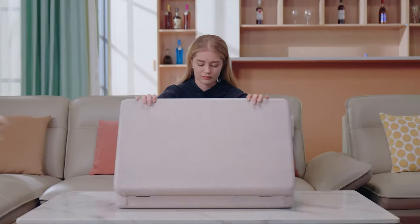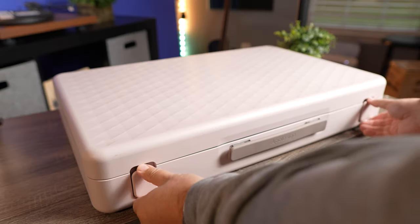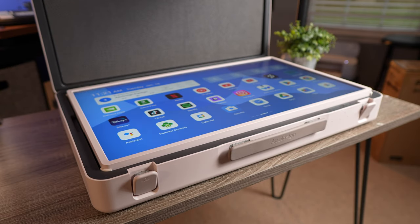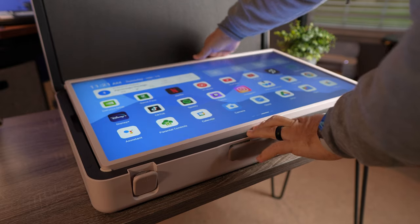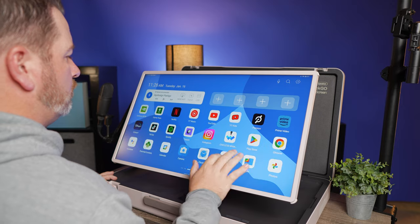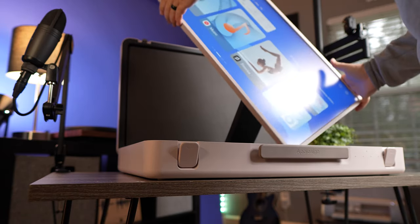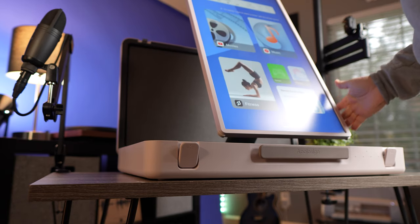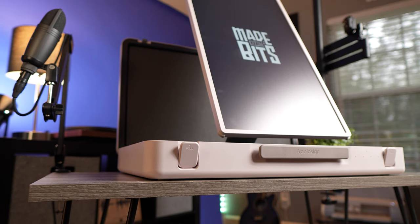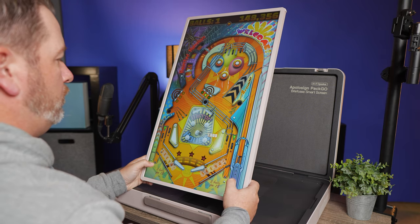Basically what it is, is a briefcase — and it's not small — because the screen that's housed inside this briefcase is a 27 inch flat screen monitor. Now it's a 1080p monitor, it's not 4K or anything like that, but it also has Android 12 built into it as well. So it's touchscreen. The monitor on this actually swivels so that you can use it in landscape and portrait mode. And on the briefcase itself, it has different inputs and outputs.